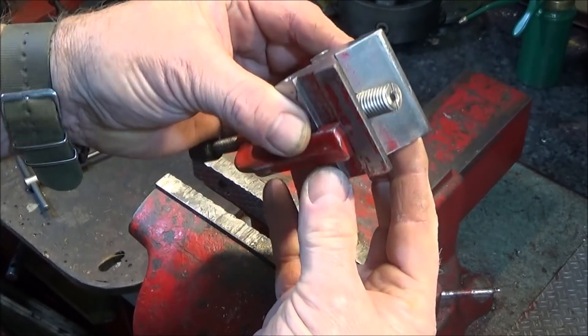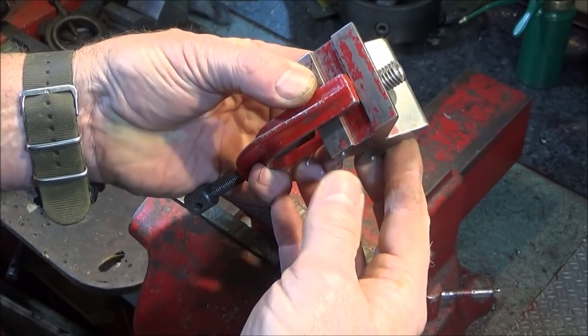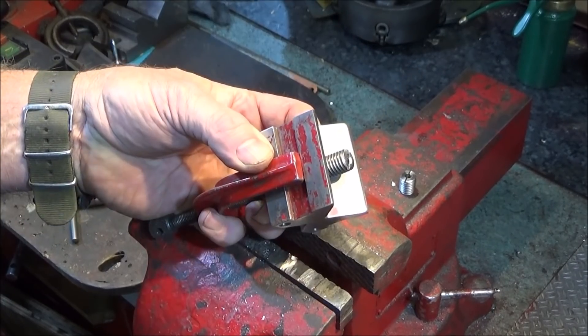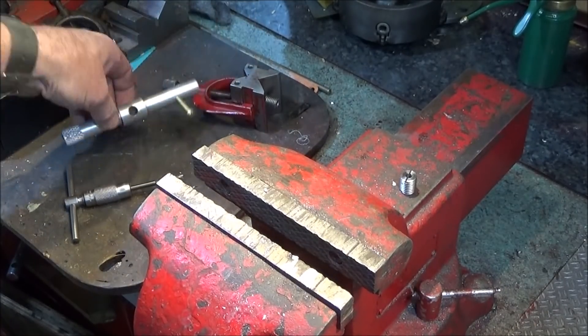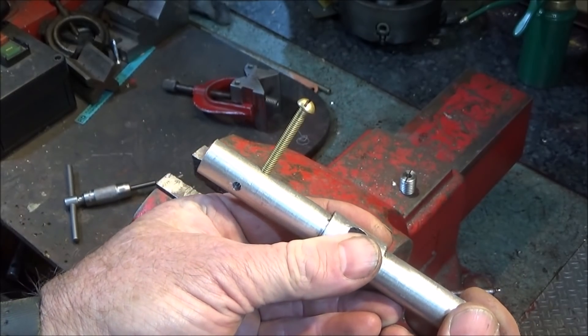In this video I'm going to show you how you can make up this ultra fast drilling and tapping jig using an old engineer's V-block. The jig is used to drill and tap square holes in any size bar, and to drill and tap them dead square.